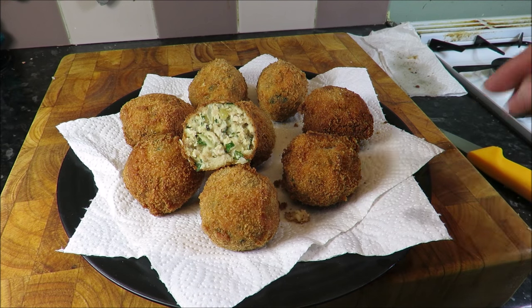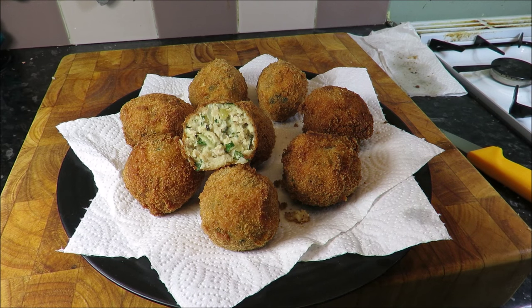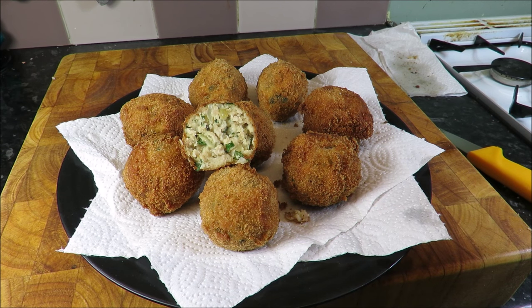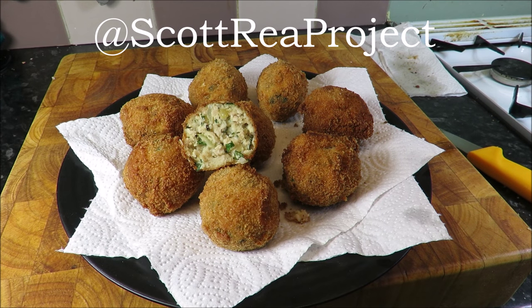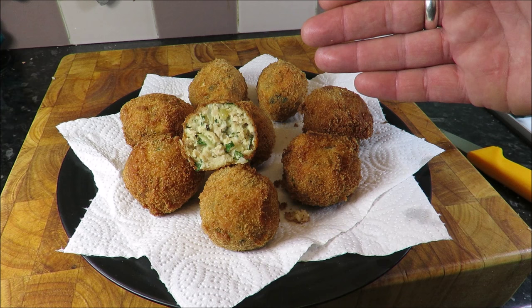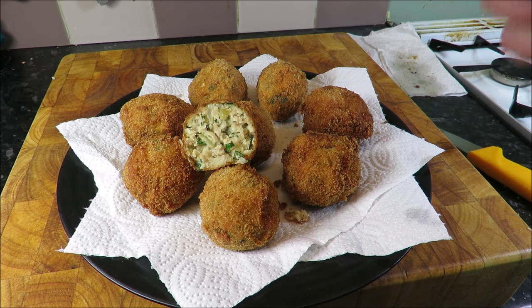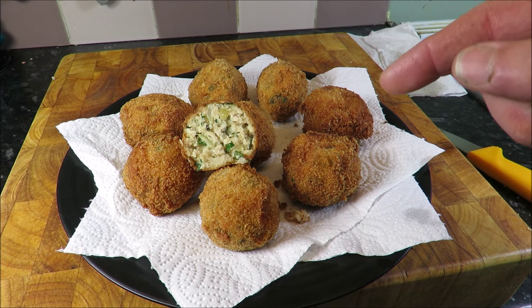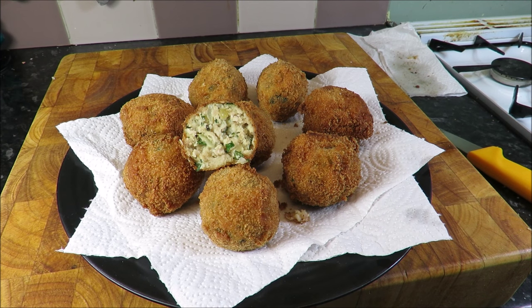If you like what you've seen today on the Scott Reed Project, please subscribe — I need to get to 100,000, I'll be well chuffed, and I can do it with your help. Also as per usual, social media: Facebook — Scott Reed or the Scott Reed Project, and on Twitter at the Scott Reed Project. Until next time, do give these a go — they are absolutely brilliant. Take care!